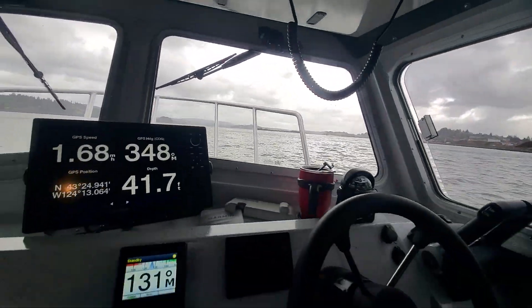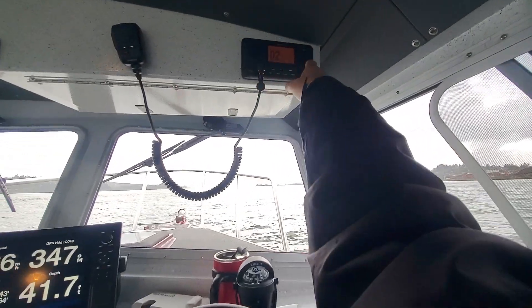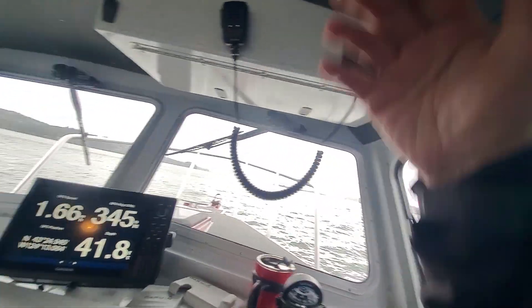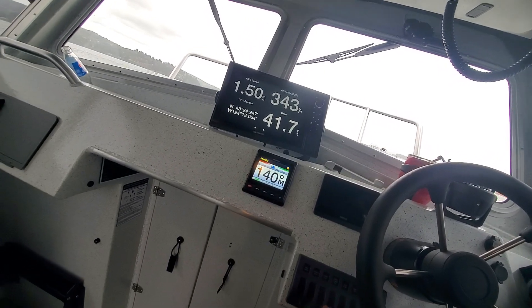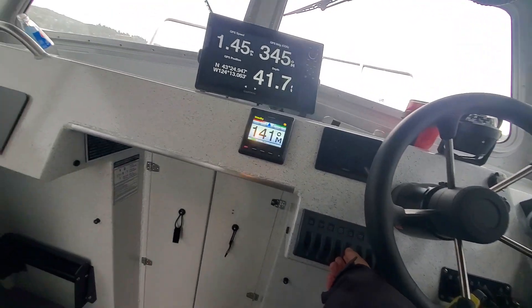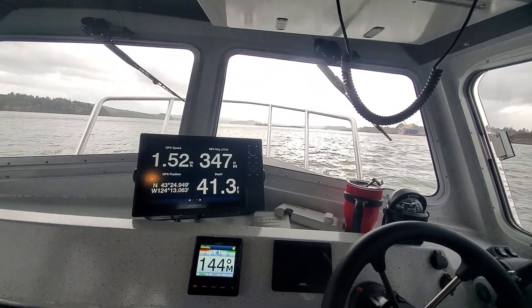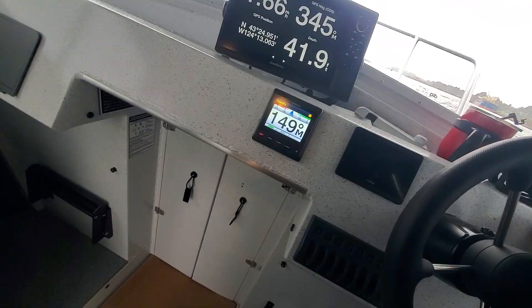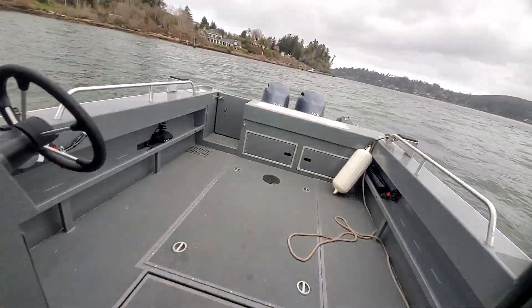Radio is working. Of course you can hit this one right here and that gets into the weather, then you just hit exit. You can hit scan and there you go — that's pretty simple. Deck light — I'll turn that on. Bilge pump: force works, starboard works.